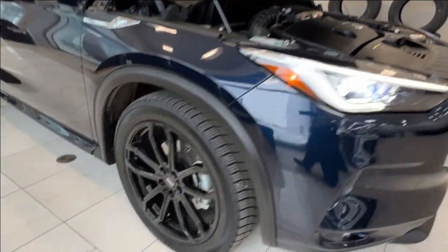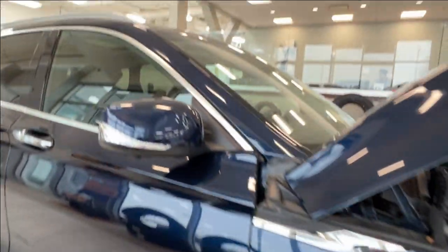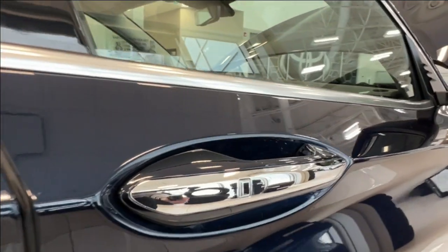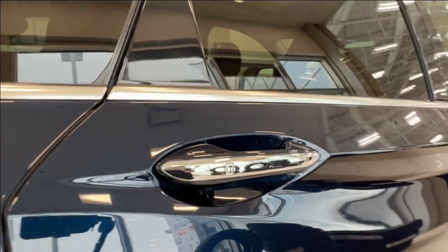As you move along to the side, we have the black alloy wheels. The side mirrors have integrated turn signals and additional cameras underneath to contribute to the surround view camera effect. We do have these little buttons on all of your handles — we'll talk about that more on the front driver's door.